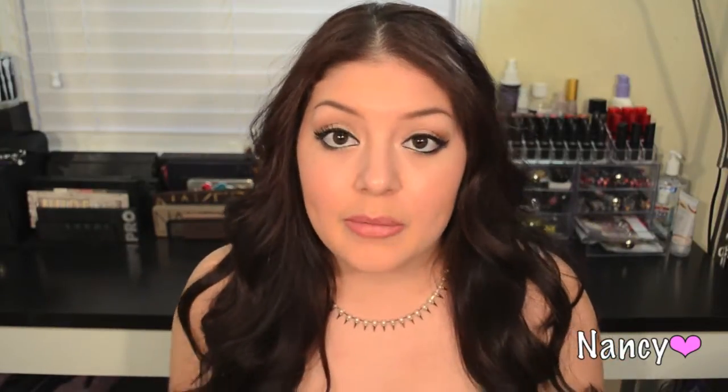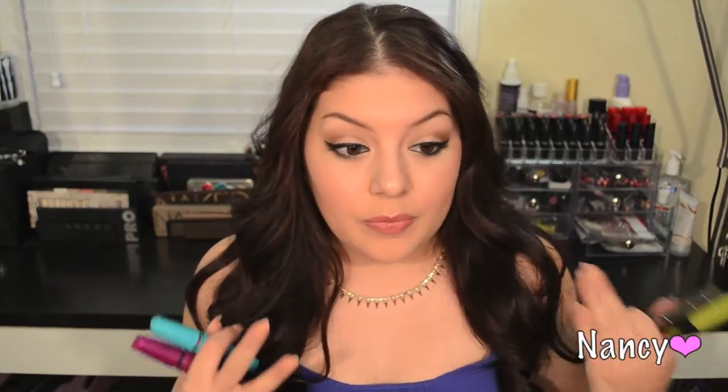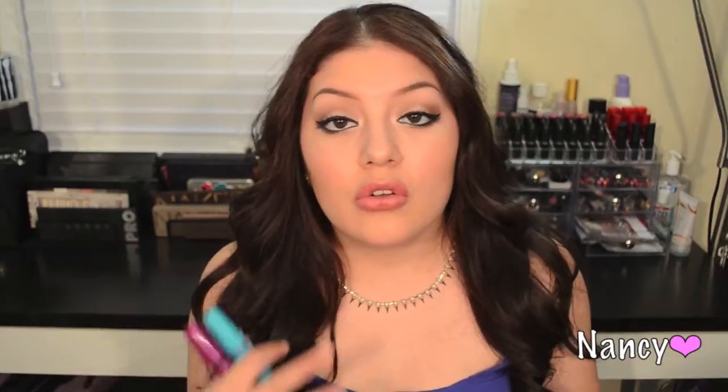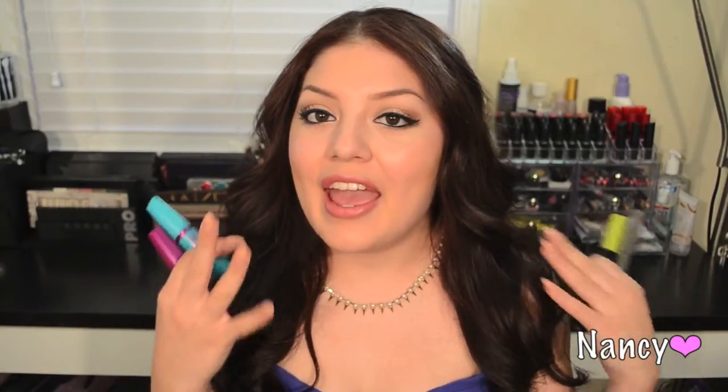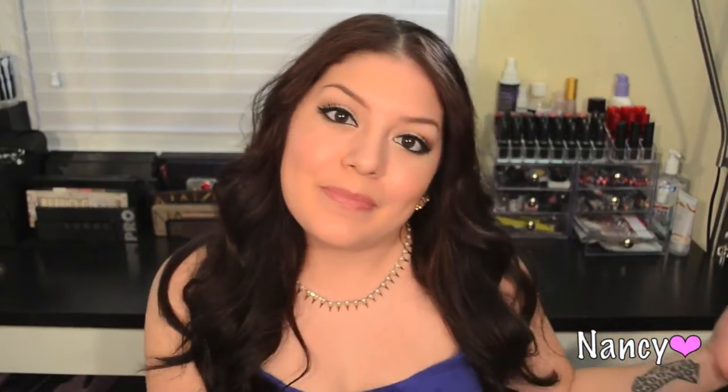This layering method works for natural lashes — I do have pretty long natural lashes, but it'll work for a lot of different lash lengths. That's all you need for this beauty tip, so let's get started.